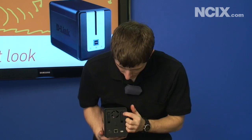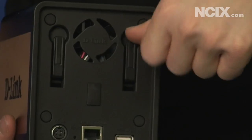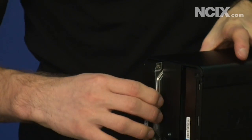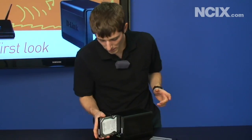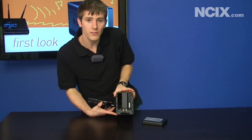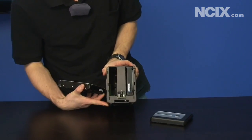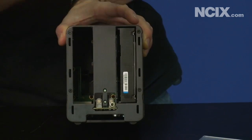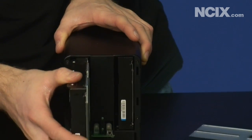So these levers in the back right here — all you do is pull on them and the drive pops out. You can see down into the unit there's a SATA interface at the back. You're not going to be able to see that, but it's as simple for installation — you just pop open the front and slide a drive in.